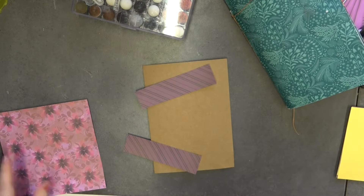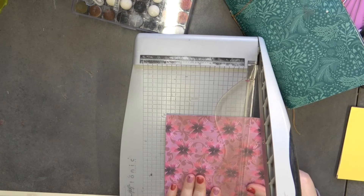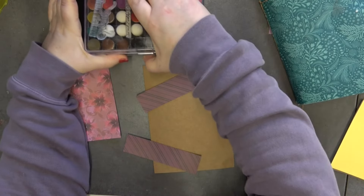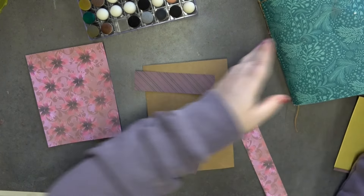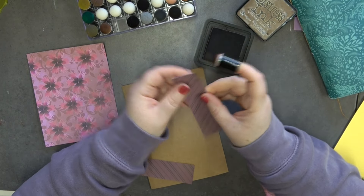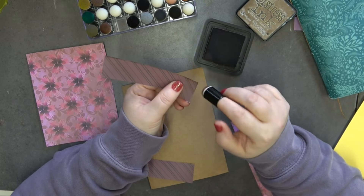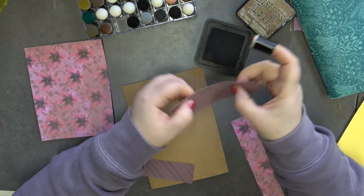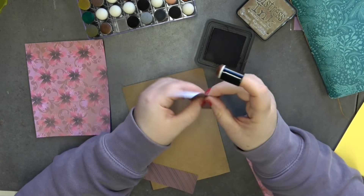I'm going to put this piece down to five and three quarters, just like that, and then come in with my dobber and my Vintage Photo. I'm just going to go around the edges — I'm only going to go around three of the edges because I'm going to put a peel-off across where the two papers meet.